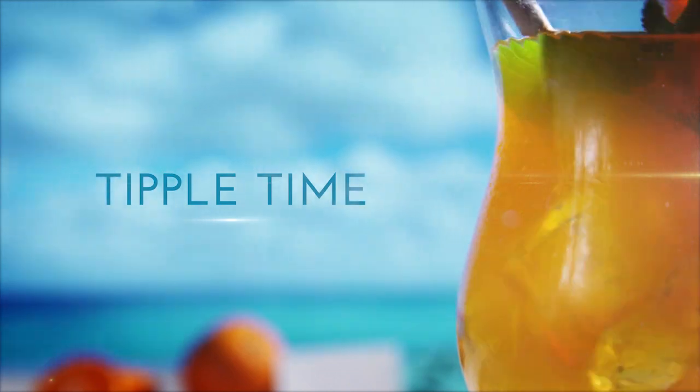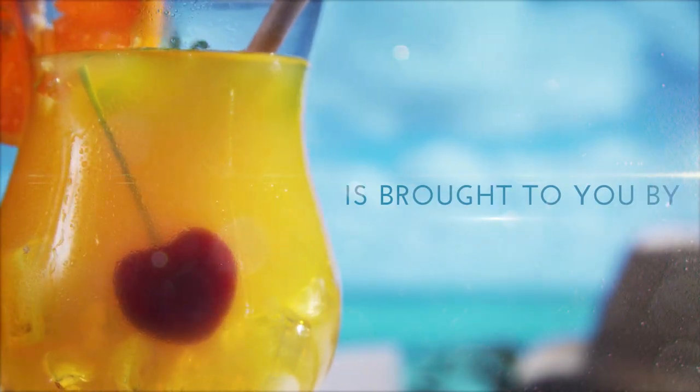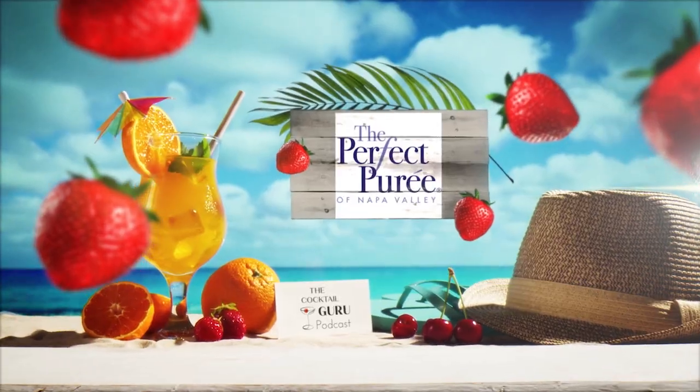That's another Tipple Time — until next week, cheers everyone, take care. Tipple Time is brought to you by Loost Out and the Perfect Puree of Napa Valley.